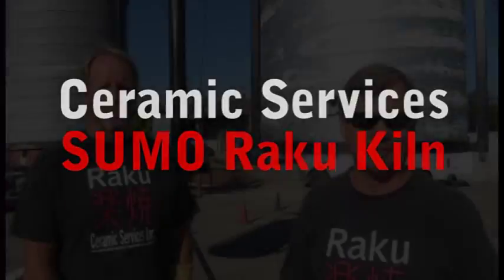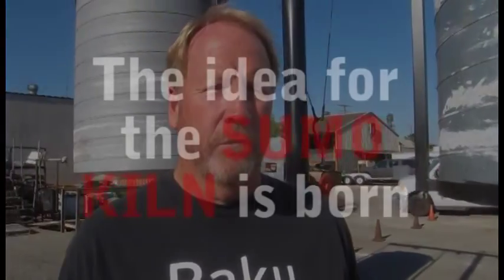The raku kiln that we built here we called the Sumo Raku kiln. Kenny came up with the idea, he designed it, and we worked together on it to perfect the firing.